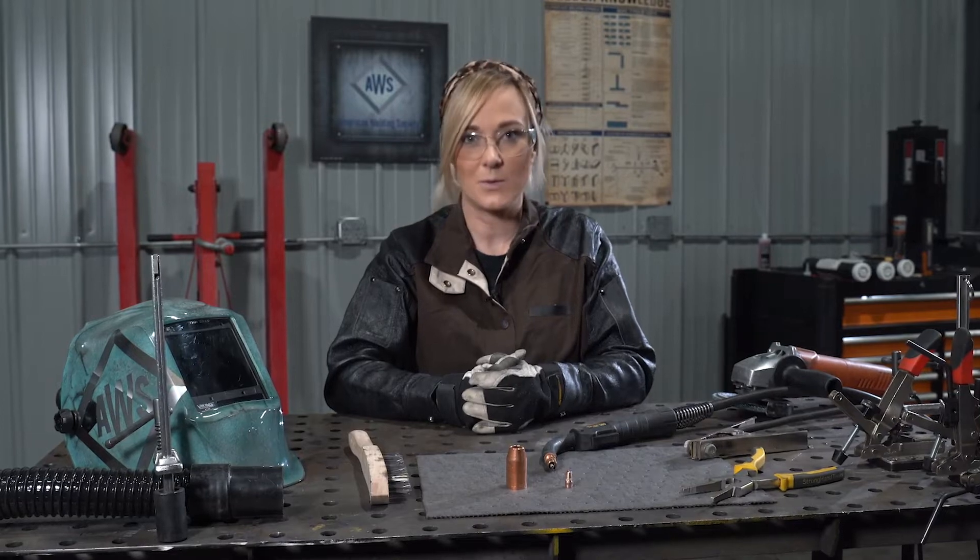Hi, I'm Stephanie from AWS, and this is Introduction to Gas Metal Arc Welding, better known as MIG Welding.